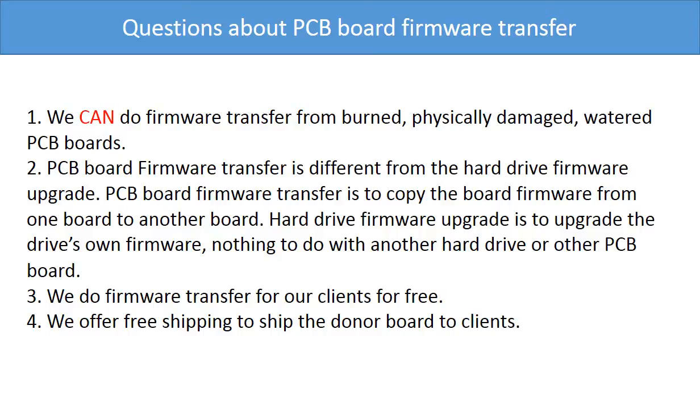Some questions about the PCB board firmware transfer: We can do the firmware transfer from burned, physically damaged, or water-damaged PCB boards. PCB board firmware transfer is different from a hard drive firmware upgrade — firmware transfer is to copy the board firmware from one board to another board, whereas a hard drive firmware upgrade is to upgrade the hard drive's own firmware and has nothing to do with another hard drive or PCB board. We do firmware transfer for our clients for free, and we offer worldwide free shipping to ship the donor board to our clients.